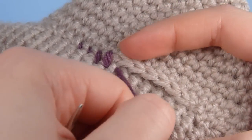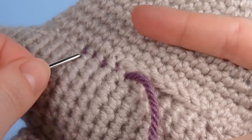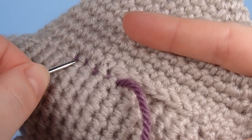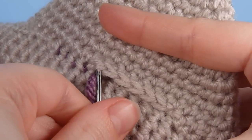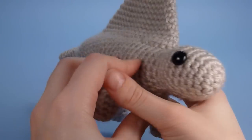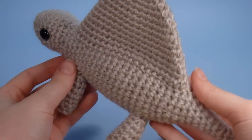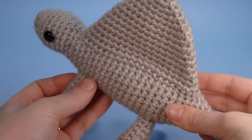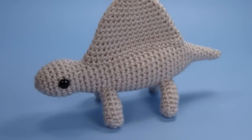We'll pull that through and then we pull it tight. And it's this pulling it tight that really makes the difference. You can see the size of the stitch goes to almost nothing and that's why the join is almost invisible. And when it's finished you have a really neat seam. It's almost impossible to see the stitches so this is really the best way to get a good finish on your amigurumi.